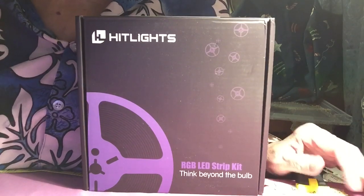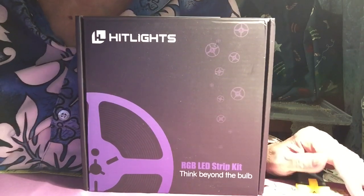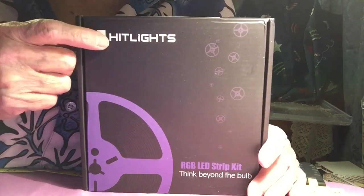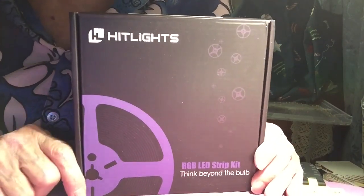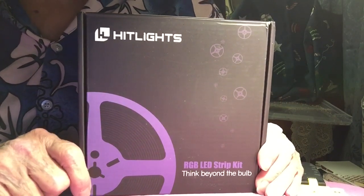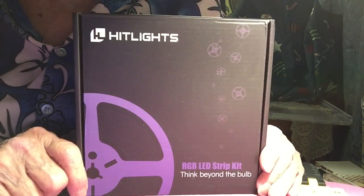Hello everyone. Tonight I'm going to talk about a test I did for this company, HitLights. And this is LED strip lights by HitLights. It is retailing about $35.99.